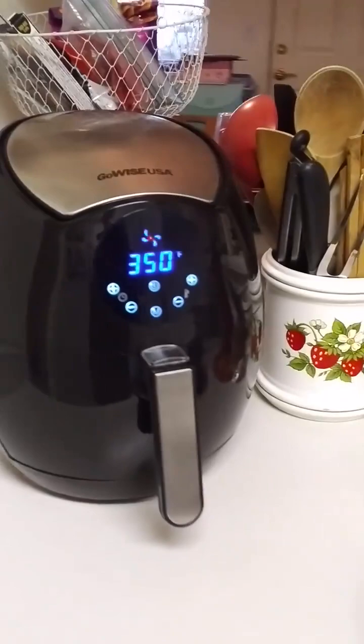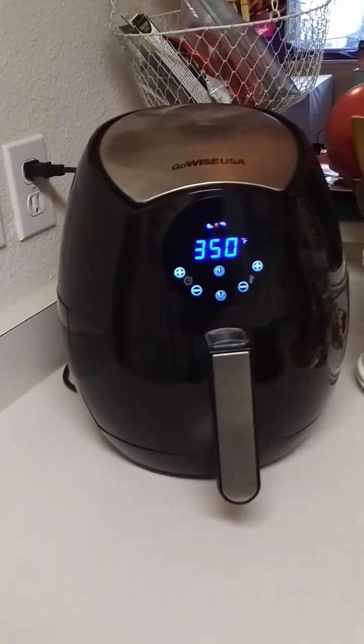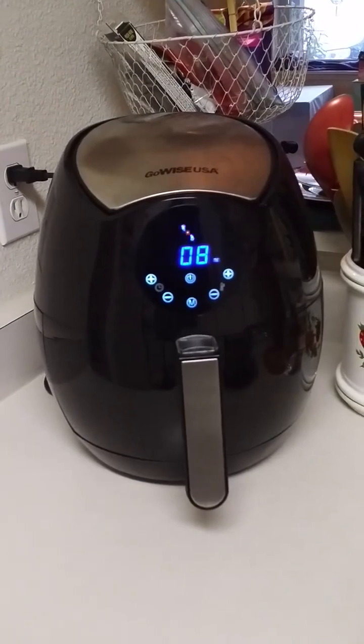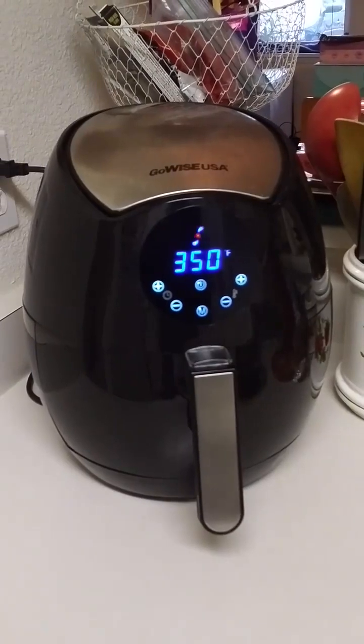You guys have a freaking awesome day! And if you want to check out my GoWise, I think everybody should have an air fryer — they're so easy to use. I love my air fryer. I'll put the link in the description. You guys have a freaking awesome day, and I'll talk to you again. Bye now.